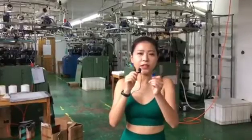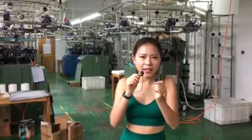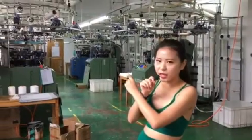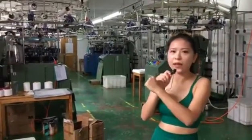Now we are in the second station. We are making the sample into the USB, and later we will insert this USB into the seamless machine. So now let's go to see how it works.